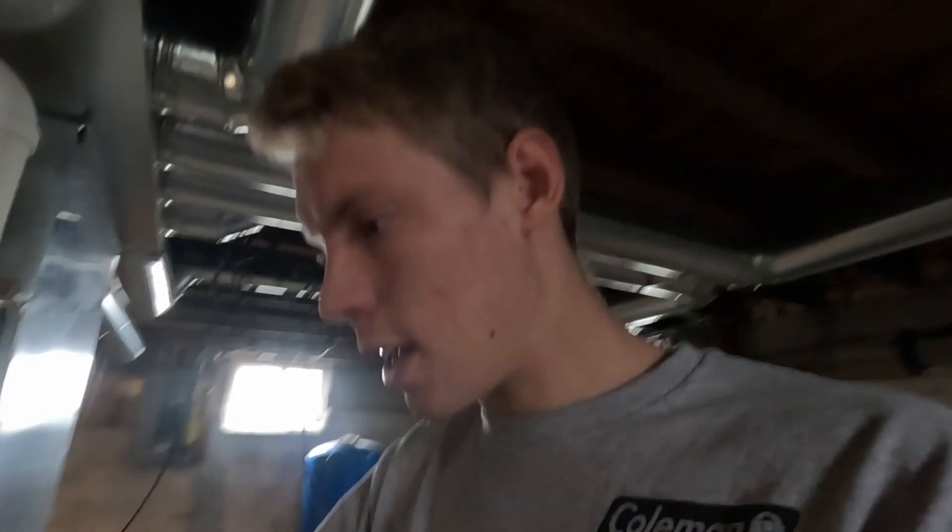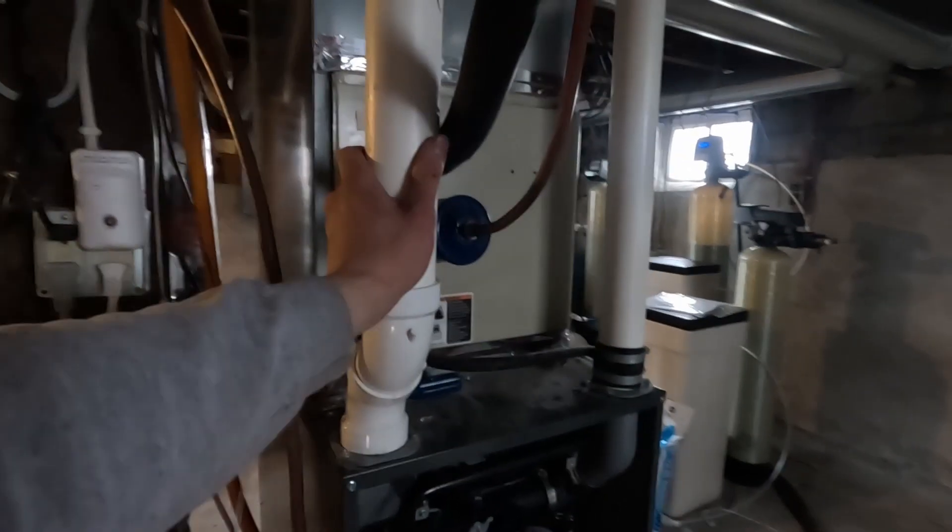Now this furnace will be drawing in outside air and just burning clean outside air. It won't be burning any of this damp basement air, which is going to be a lot better for the furnace. Oftentimes when you have a single pipe system it's not really a problem — the air in the basement is exchanged enough from the house being leaky, or there are no traps running dry so there's no sewer gas. But in shops, or if your furnace is in a laundry room, or in a house with sewer gas or volatile organic compounds floating around, then you're going to want a dual pipe system. This one should have been dual pipe when it was originally installed, but it wasn't, and now it is.